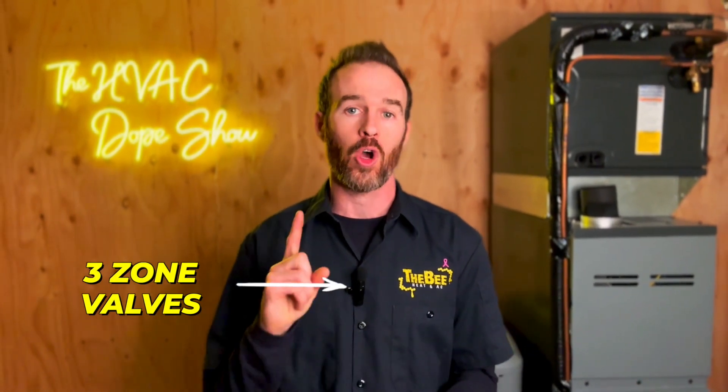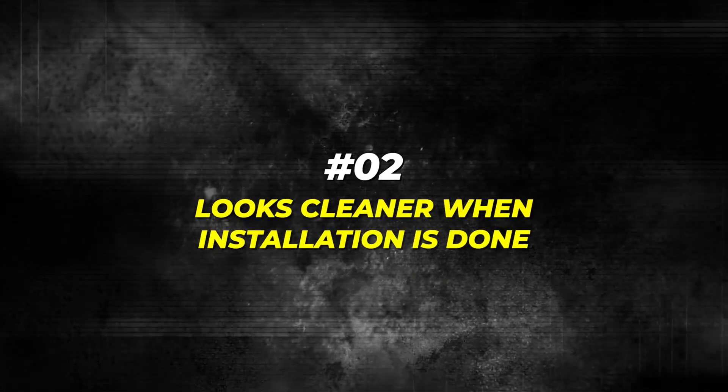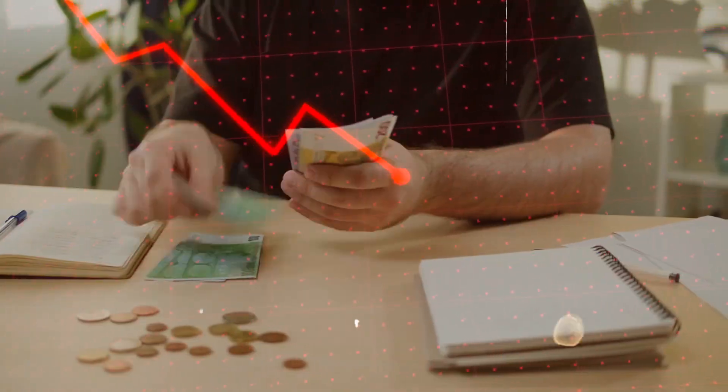The final component we recommend as standard best practice is the installation of a zone controller. A standard Honeywell zone valve requires a 24-volt transformer, and typically you can power up to three zone valves on one transformer. Zone controllers have an integrated transformer or transformers inside the housing that power all of your zone valves, making for a clean infrastructure for future system replacements. It simply looks cleaner when the installation is done and sets you up for success in the future — making it easy to change out components when needed, which keeps service costs down.